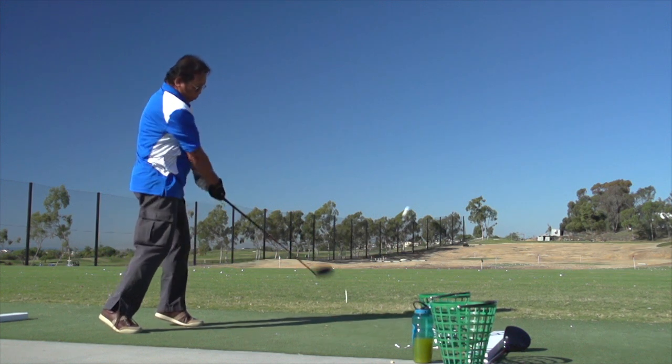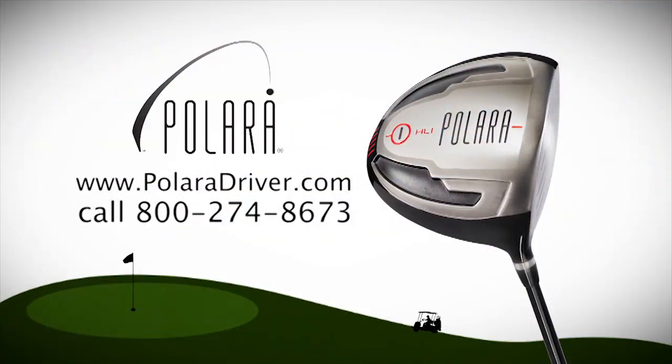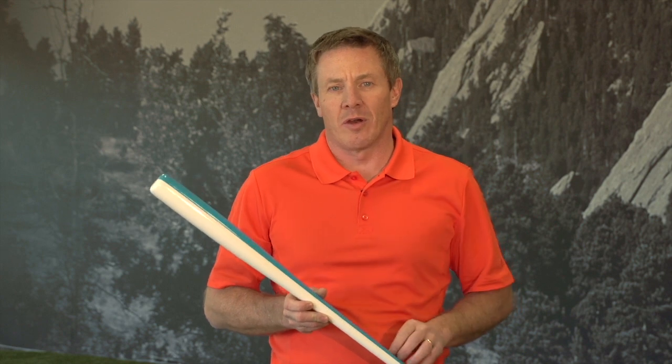Get explosive distance with the Polera Advantage Driver. Visit PoleraDriver.com. Here on Golf Life, we're always looking for cool products for you to improve your golf lifestyle.